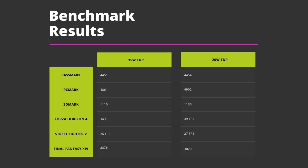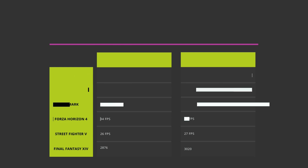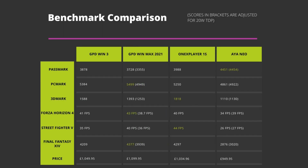Now let's compare benchmark results with the GPD Win 3, GPD Win Max 2021 and the 1X Player 1S. Scores in brackets represent the 20W results for the GPD Win Max 2021 and Aya Neo. The 1X Player 1S remains overall the best performing device at 20W. In terms of performance versus price, compared to the 1X Player 1S, the Aya Neo at 15W performs as much as 30% slower for 8.5% less in price.